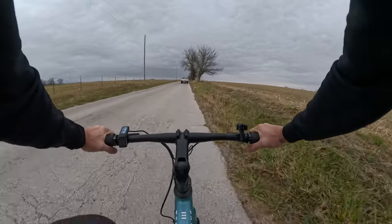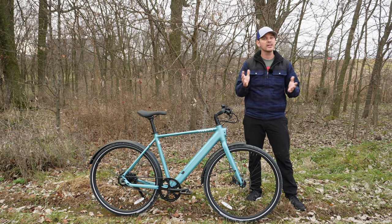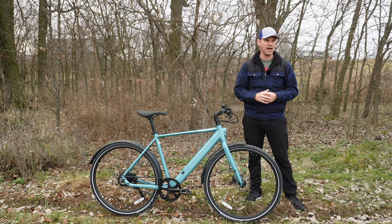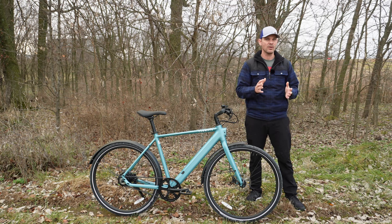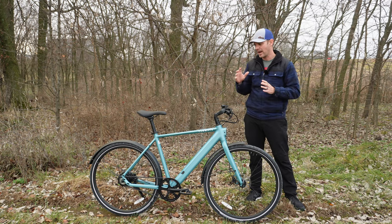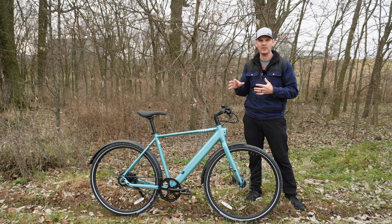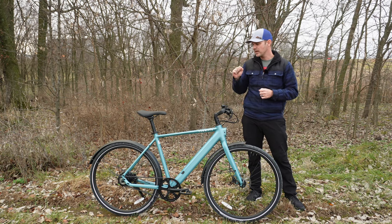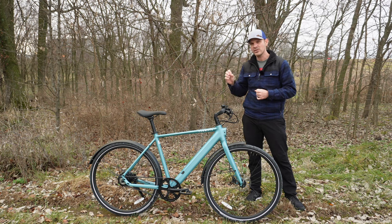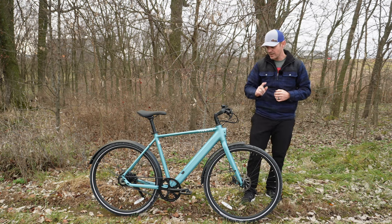Let's talk about the things I love and don't love about this bike. Starting with the negatives — number one is the price. This retails for right around $1,899 full retail, and currently it's on sale for $1,749. I think that's a reasonable price, but with the competition in this category it's just slightly too high. I would love to see this bike come in around $1,500. But $1,749 for a bike with almost no maintenance really isn't too much to ask.